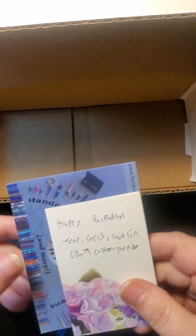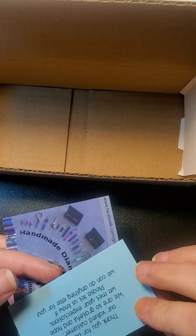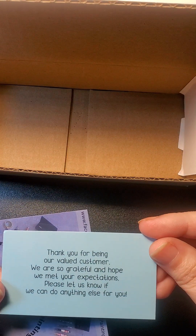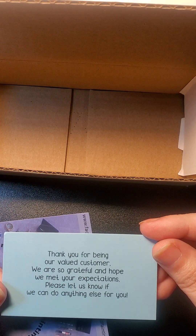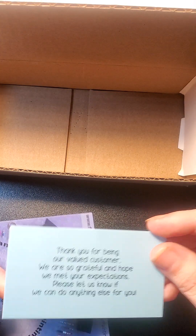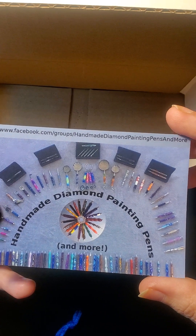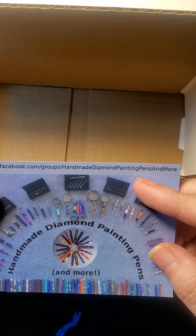She sent me one of her custom turning pens — it's going to have to go on my good pens shelf because that's rose gold, and my kids will steal it! Because she knew this was a birthday surprise for me, she wrote 'Happy Birthday' from them. They send you a little card saying a big thank you, because they're a small company, they value customers, and they're grateful and hope they meet your expectations — please let them know if they can do anything else for you. Pretty cool, and then this is their card with their name and Facebook group on it.